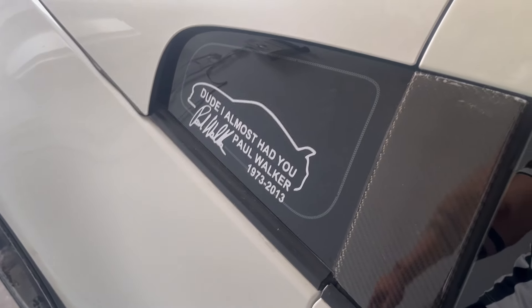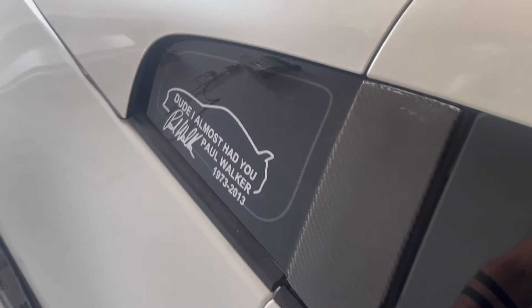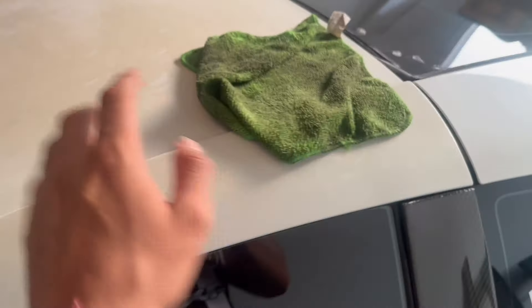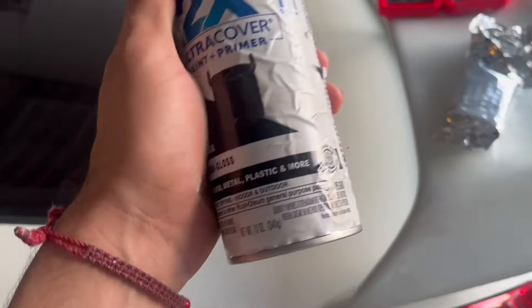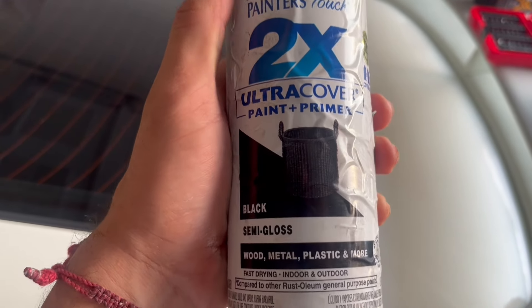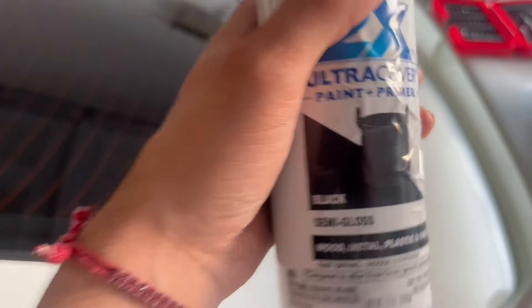One thing guys — I ordered that sticker. The car is nasty and dirty, but I want to wash it till I'm done. I already got the paint — this is the semi-gloss paint that I'm going to use. I was going to use the other one but it wasn't going to look good, so I'm going with this one. Hopefully it comes out really good. I'm gonna start cleaning it with the wet towel.